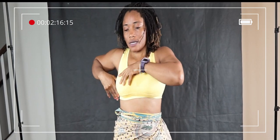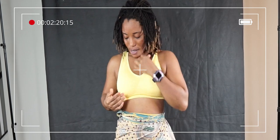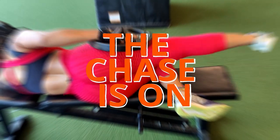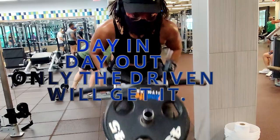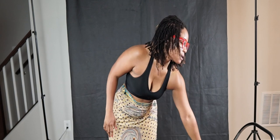Here we are! Today I'm going to unbox sports bras — I bought these online, they just came in the package, and let's unbox them. I'll try them on and we'll see how they fit me.